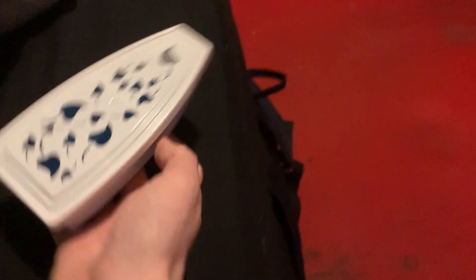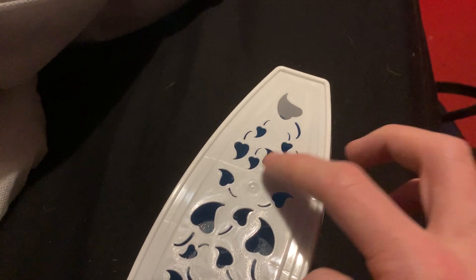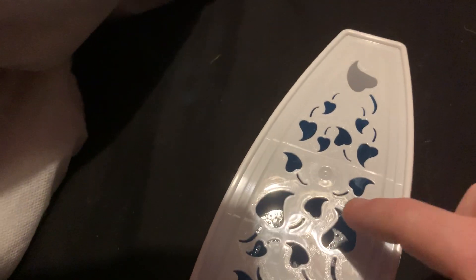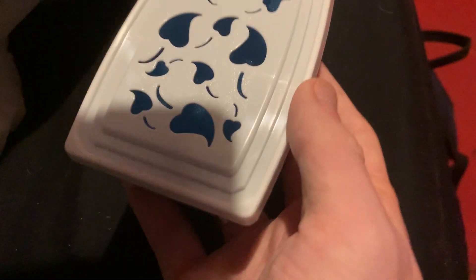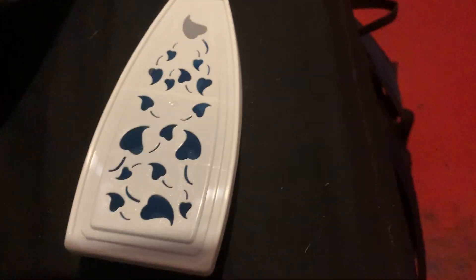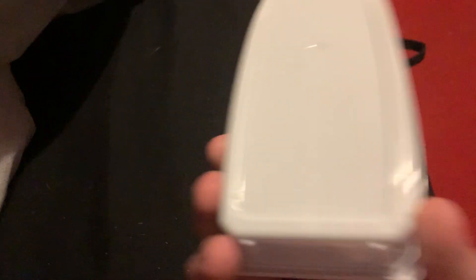So let's start with the front. This is the front here — it is going to be very sticky, just to let you know. It's got some gaps, and the reason for that is so it can let the air from the fan out. It is actually working right now, so I don't want to mess about with it too much.